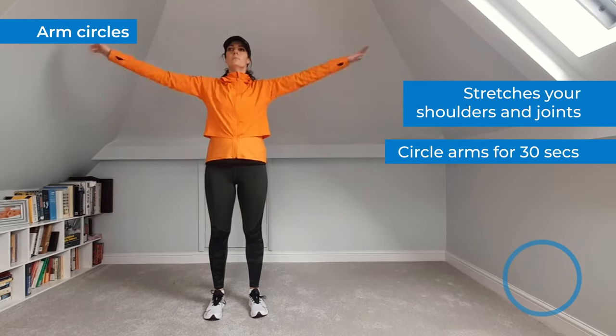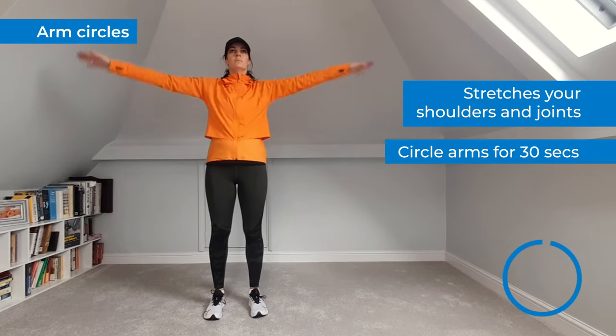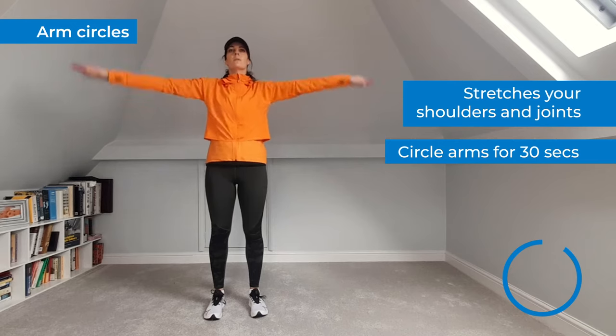Now circle the arms in the opposite direction and continue the movement for another 30 seconds.